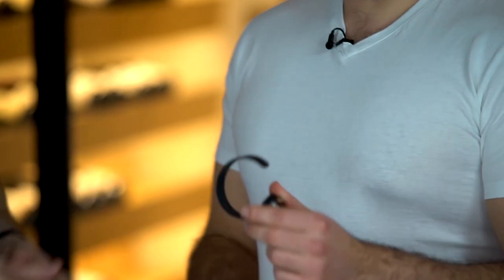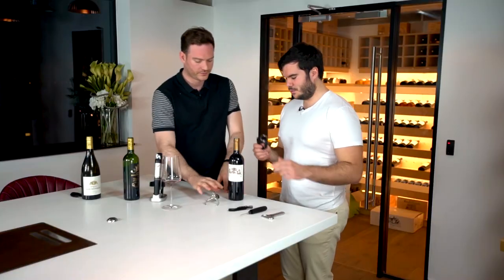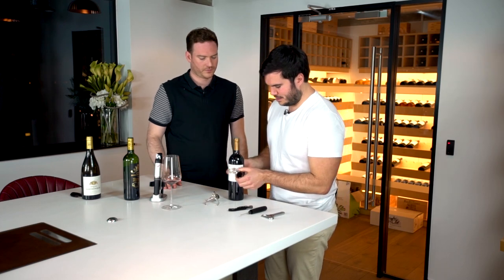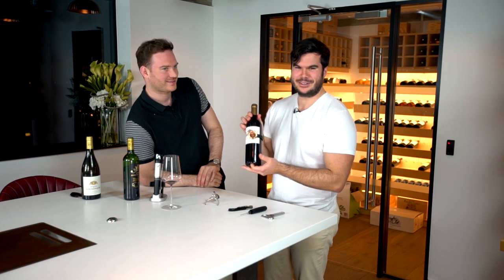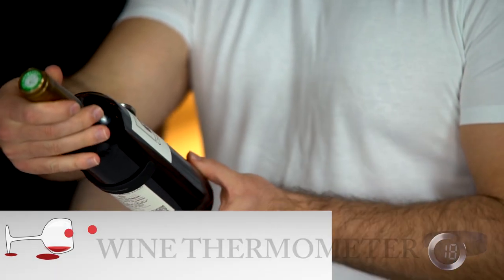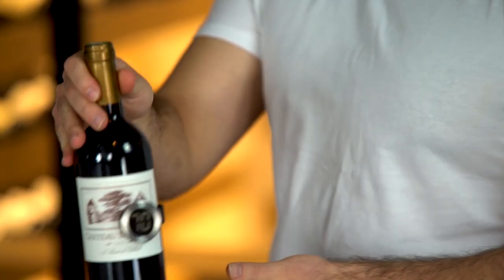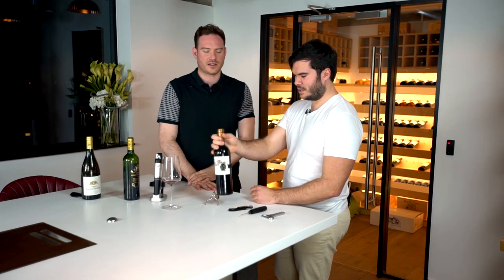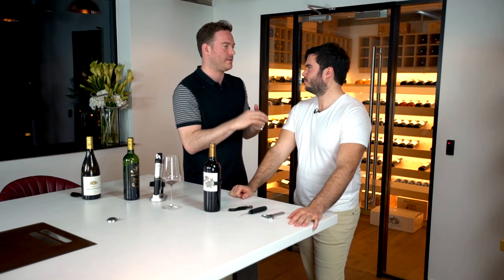The next gadget is a gift from my brother — he'll be pleased to know I've never used it. This is a wine thermometer. It's a strap-on design that goes straight onto the bottle and shows the temperature the wine is at. It's reading 70 degrees Fahrenheit, which seems unlikely given the bottle's been in the cellar at a constant 14 degrees, so it might not be working correctly.